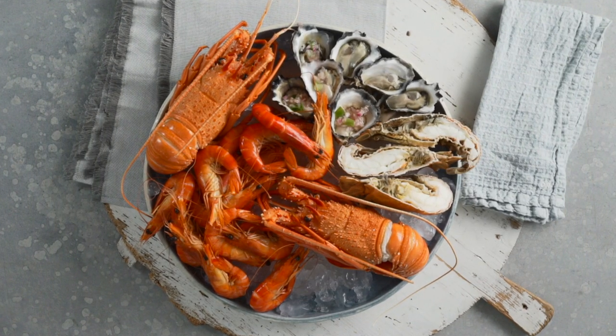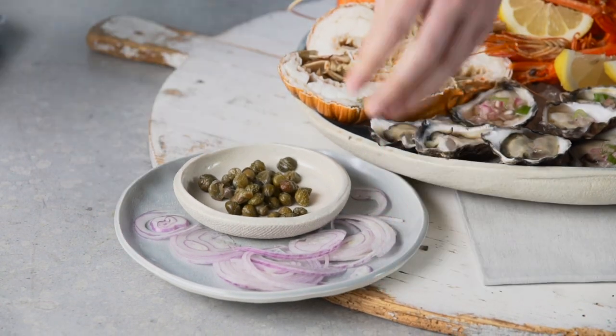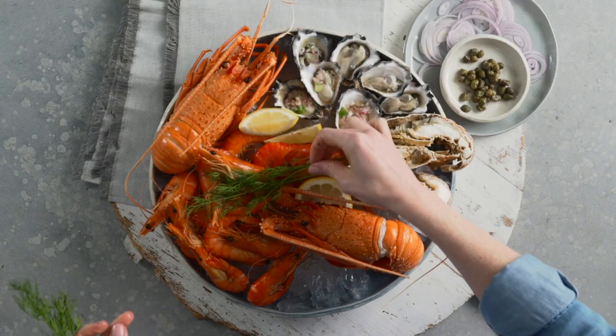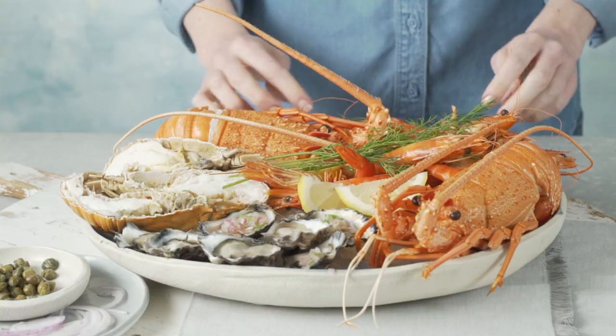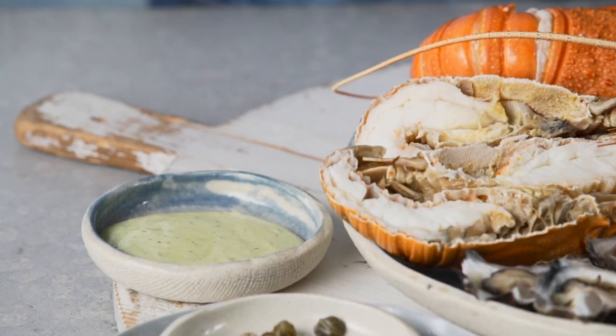To take your seafood platter to the next level, add lemon wedges, thinly sliced onion, and capers. Herbs such as dill, parsley and chives all pair well with seafood. Mayonnaise-style dipping sauces are a perfect match for seafood.